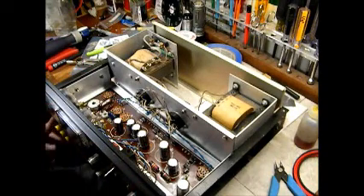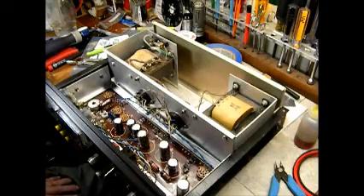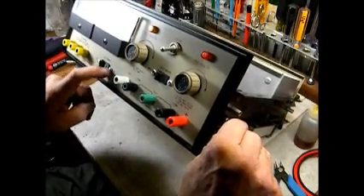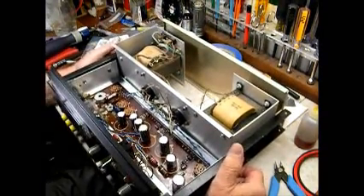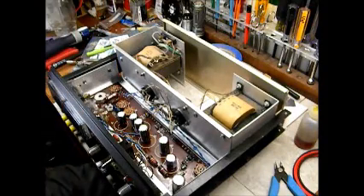I also removed the aluminum bezel that fits around the front panel — it was kind of crusty, so I gave it a coat of black paint. I replaced the switch mounting screws as well; they were all rusty slot-type screws, and I replaced them with plated Phillips-type screws. Next, I'm going to put the tubes back in and plug this thing in to see if there's any life in it. We'll be back in a minute.